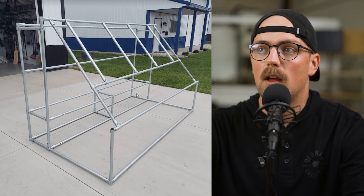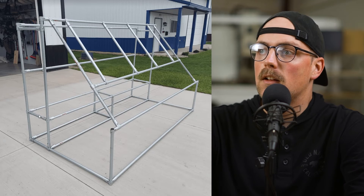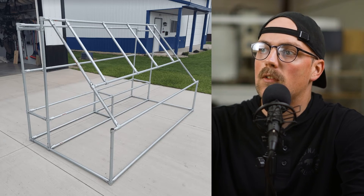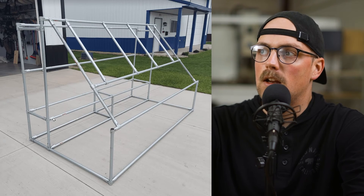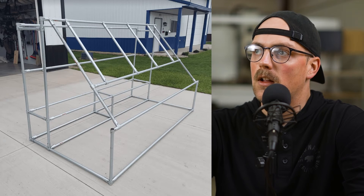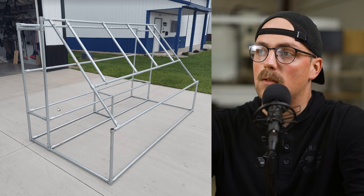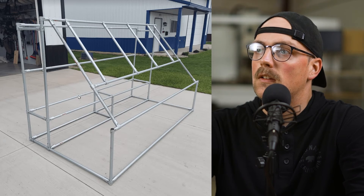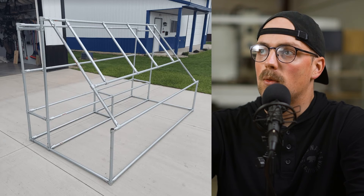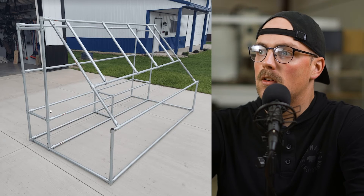Next up is another duck blind from Pat, and this one is different because it's meant to be a freestanding frame — not inside a boat. It's really cool — you can see the frame clearly and imagine it covered in camouflage. It's got a bench incorporated into the design, and you can see the windows where hunters will be looking out and where all the camouflage will secure to the framework. It uses one-inch electrical conduit and a majority of T-connectors to create sloped pipes going down.